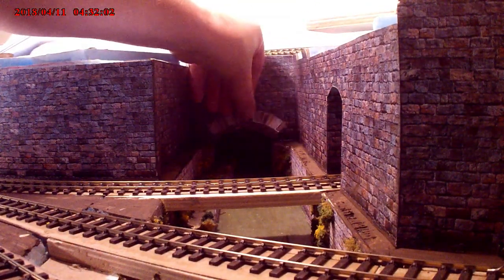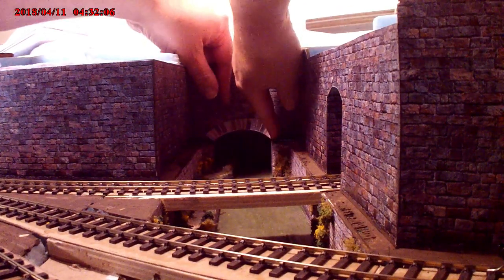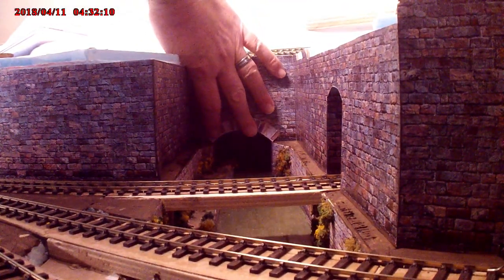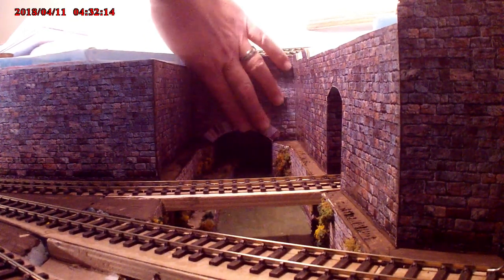I've assembled all the rest of the walling and am just putting in some of the arches — or the arch stones — over the canal. The canal disappears into a tunnel which disappears under the town.